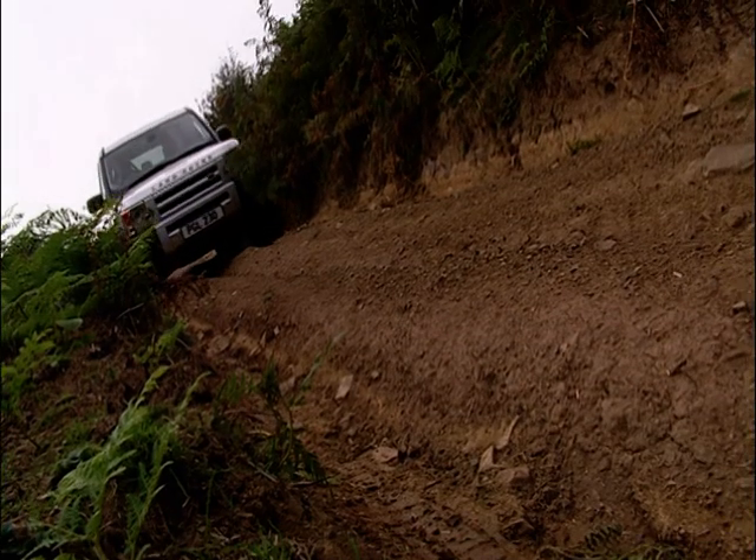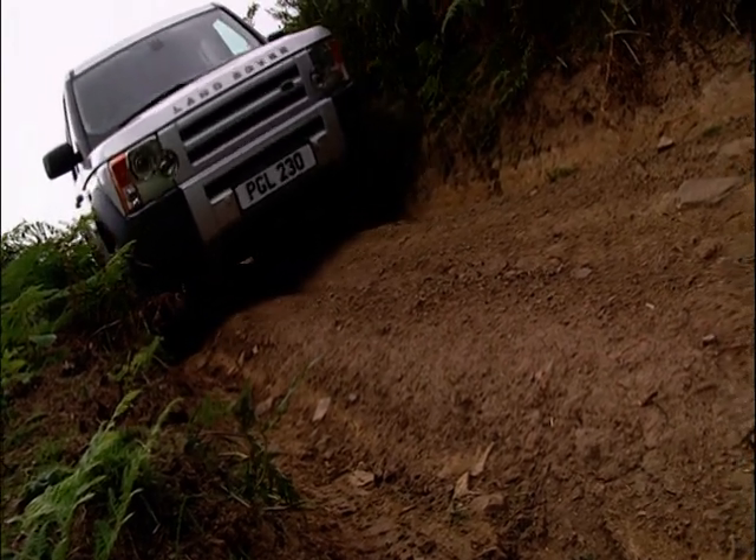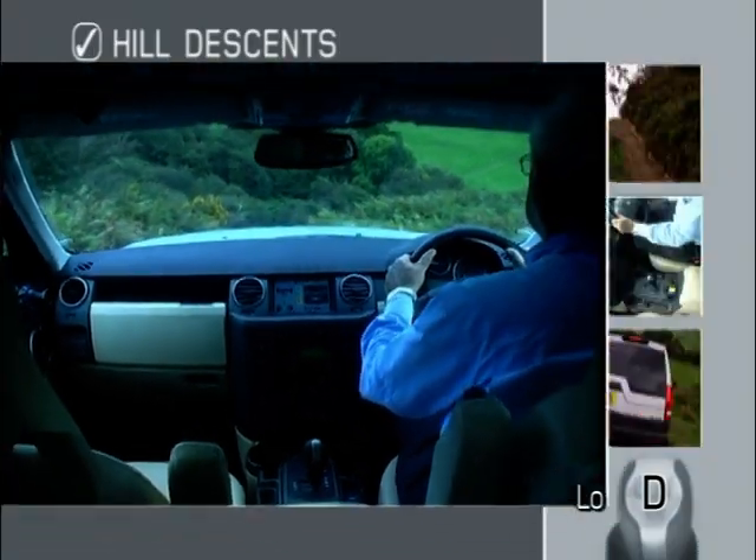Before you embark on a steep descent, give yourself space and time to prepare your vehicle and select your course. Stop at least a vehicle's length from the start of the hill to set up the controls. If you don't have a clear view of the slope from the driver's seat, get out of the vehicle to check the route ahead.